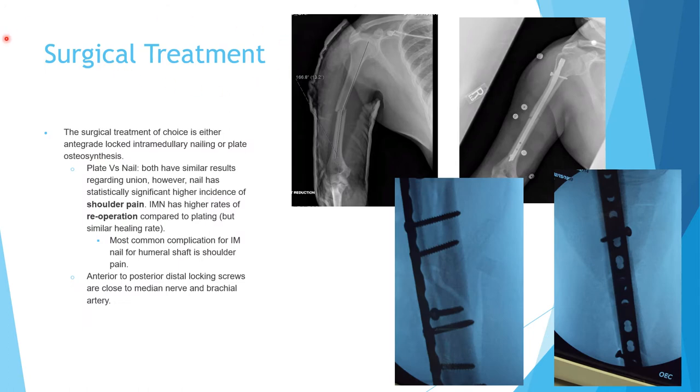What are the surgical options once you decide on internal fixation? Basically you have two options: intramedullary nail or plate and screws. Both are acceptable. Both have similar results regarding union — this is very important. Some people think plate has a higher union rate, but that is not correct; both nail and plate have similar union rates.